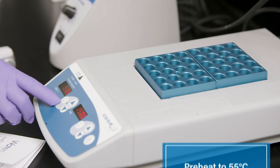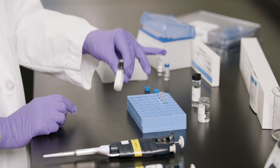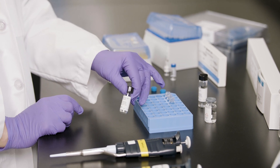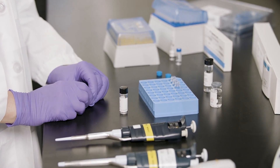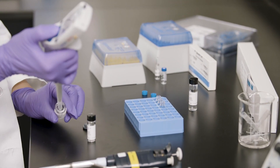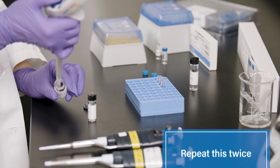To begin, preheat a heating block to 55 degrees Celsius. Next, tap the vial lightly before opening to ensure AccuTag Ultra Reagent Powder is at the bottom of the vial. Then rinse a clean micropipetter by drawing and discarding 1 milliliter of the AccuTag Ultra Reagent Diluent. Repeat this twice.